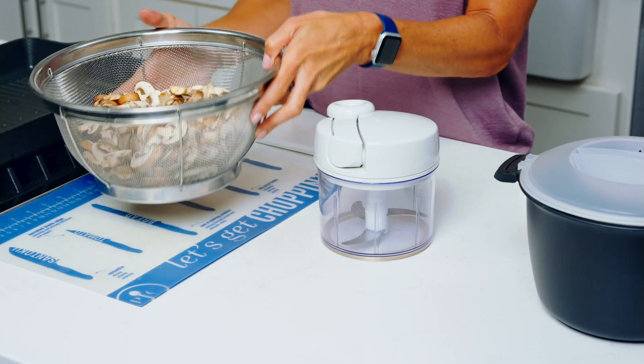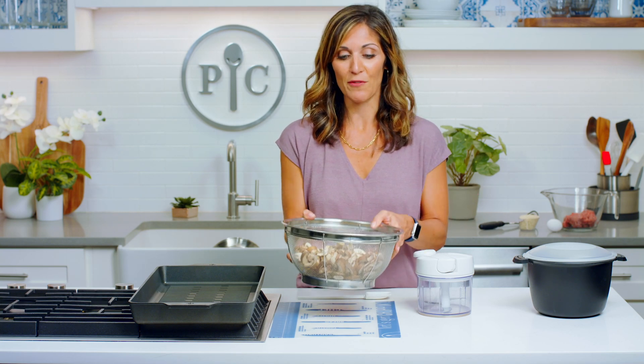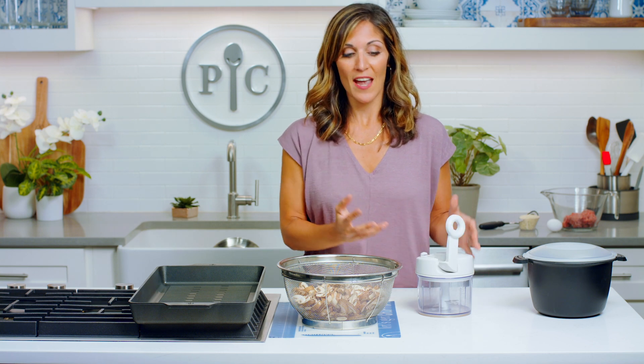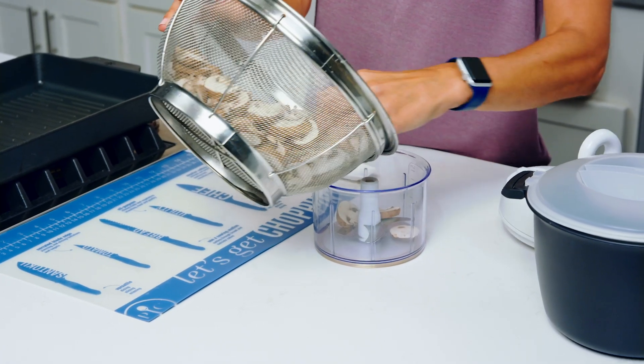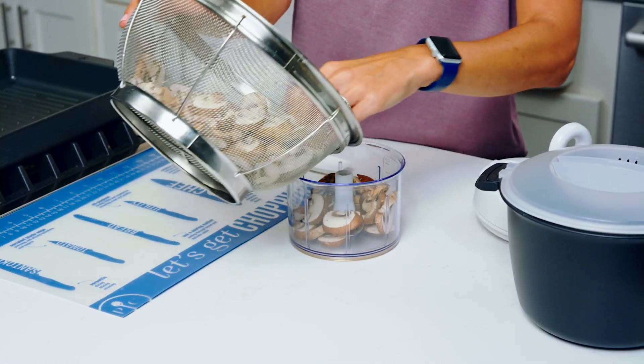I have two packages of cremini mushrooms. Cremini mushrooms are also called baby bellas and they really have great flavor. I'm going to start by chopping them really finely — actually so finely that they're going to resemble ground beef. I'm just going to add them in batches to my food processor and get them all chopped up. It's the fastest way.